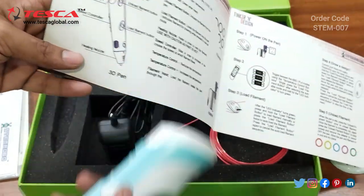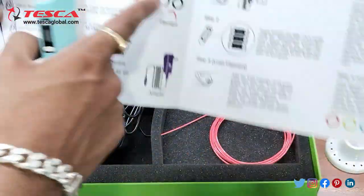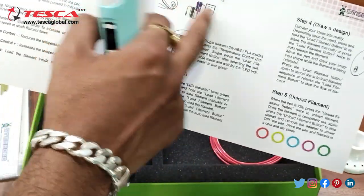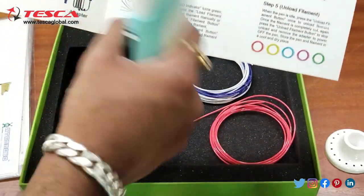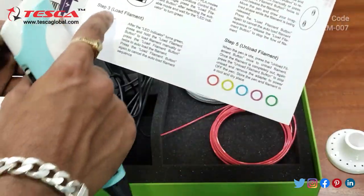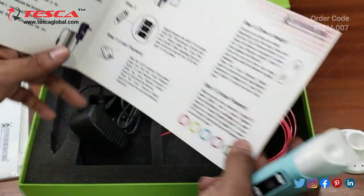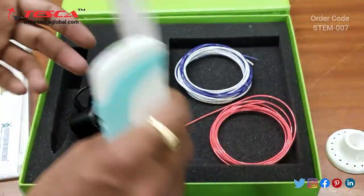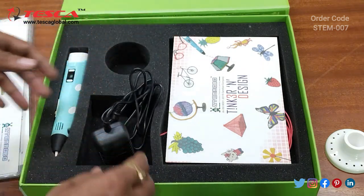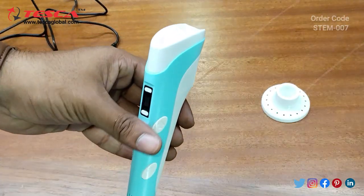The components are also defined in the manual, along with the filaments and the adapter. The steps are: first, power on the 3D pen; second, let the temperature increase up to 199; third, load the filament; fourth, draw the design; and fifth, unload the filament when done.